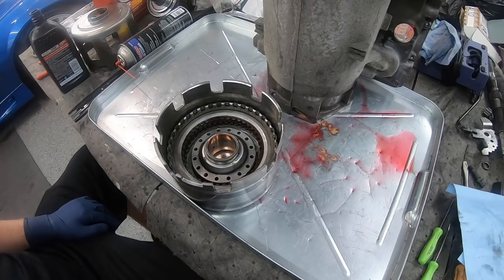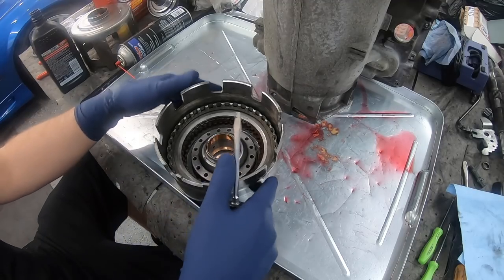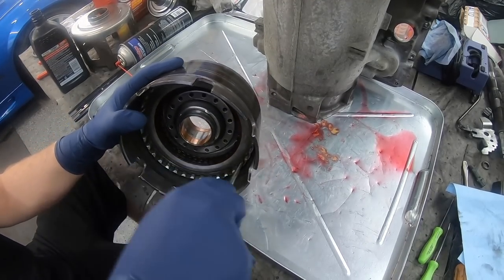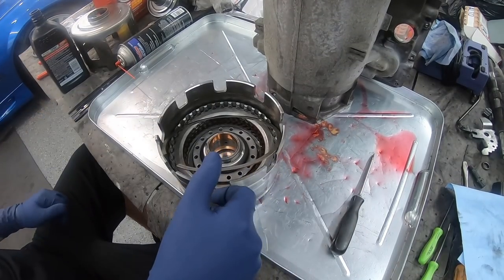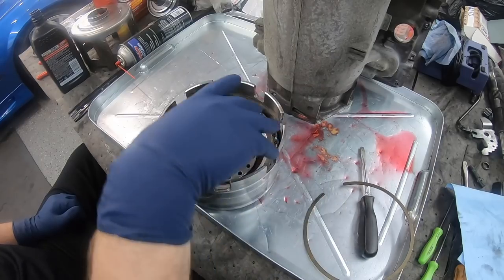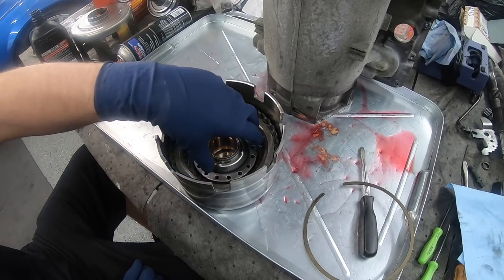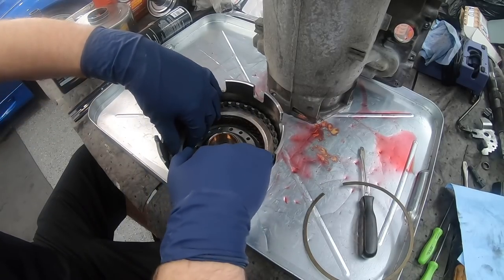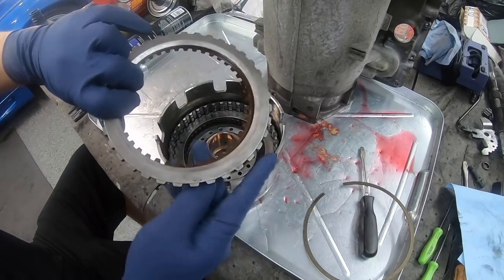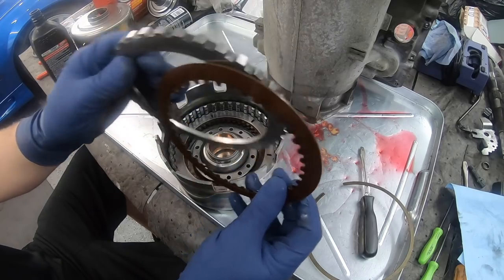This is the next day. Starting by taking apart the reverse drum - same deal as everything else, there's a snap ring in here that pops right out. Then we have a series of clutches and below that is the piston with return springs. Pulling these off one at a time, we've got a thick pressure plate that sits at the top.